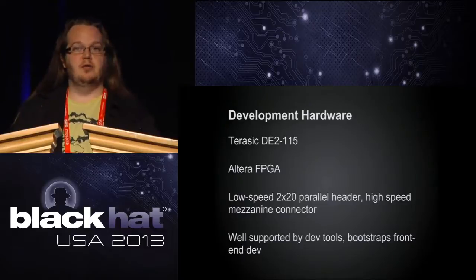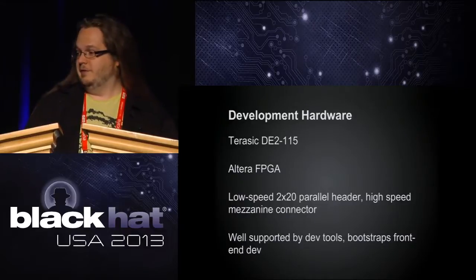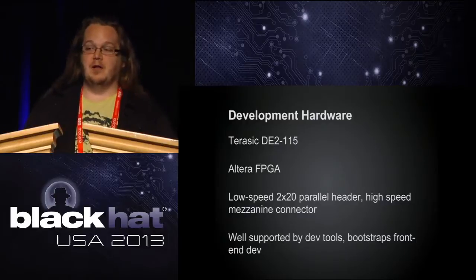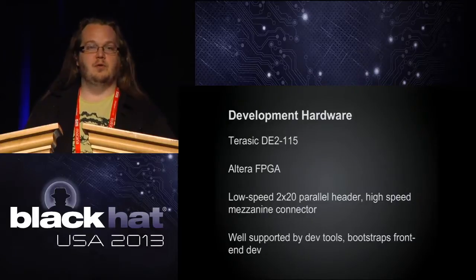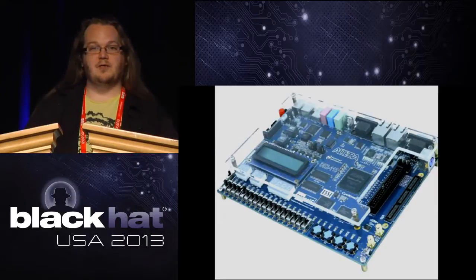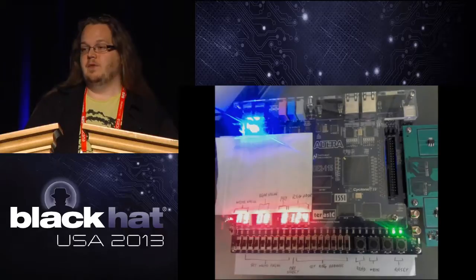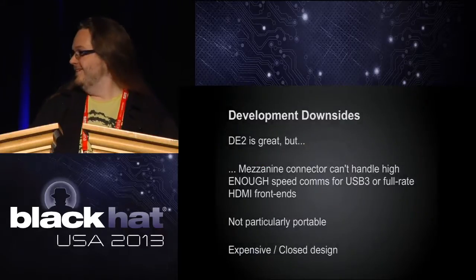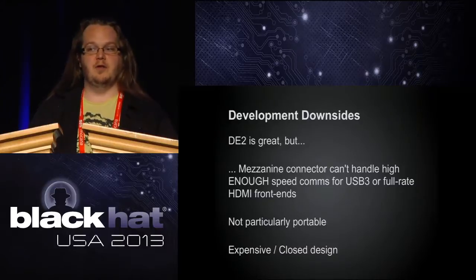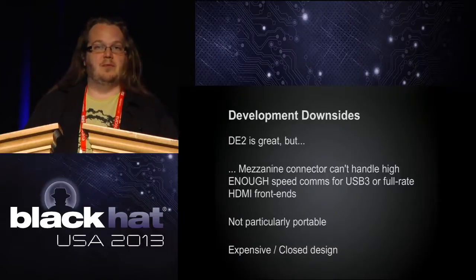Our development hardware is the Terasic DE2-115, which has an Altera FPGA. It's a fancy board with lots of blinking lights — it's got a 2x20 low-speed header, an IDE connector, and a high-speed mezzanine connector which we use for most things. It's well supported by development tools, which is why we picked it, and will bootstrap front-end development until we have our own main board going. Downsides: the mezzanine connector can't handle high-enough speeds for what we need, it's not particularly portable, it runs off a 12-volt power supply, and it's a closed design.